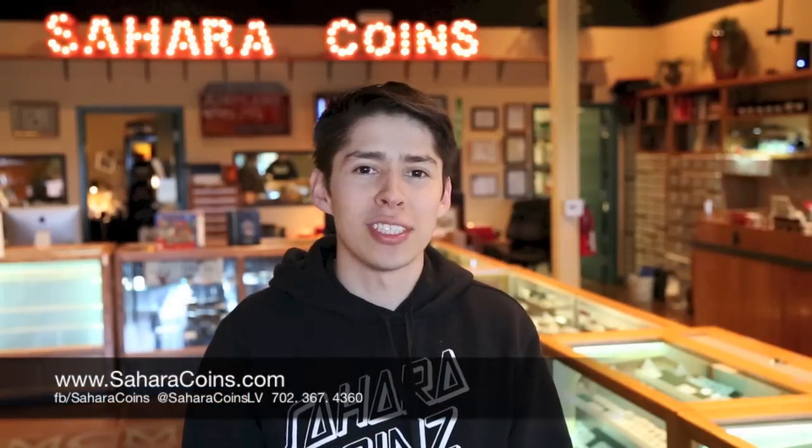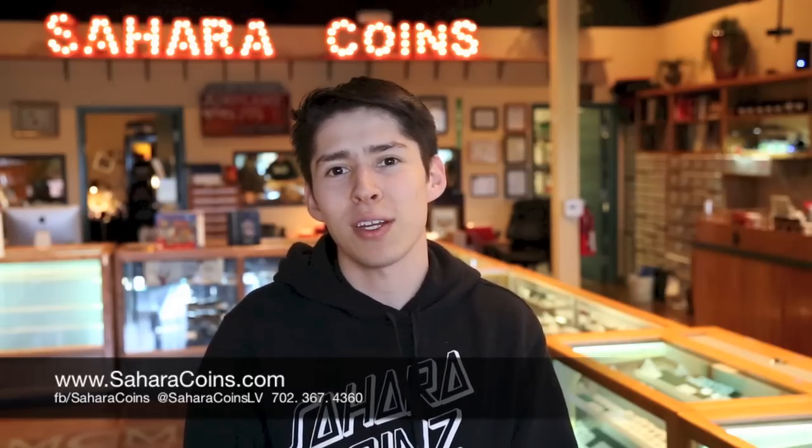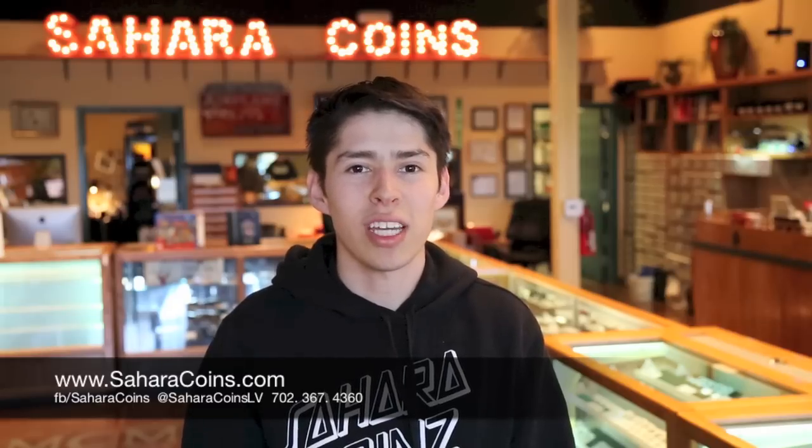Hi, this is Jake from Sahara Coins and today I wanted to talk a little bit about how to spot some fake coins. Some of the best ways that you can tell a coin is fake is to just buy an inexpensive little digital scale.